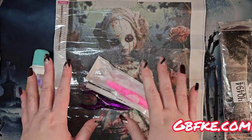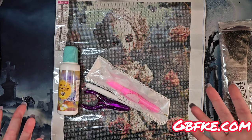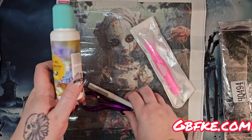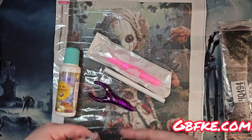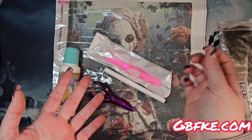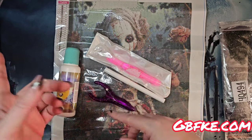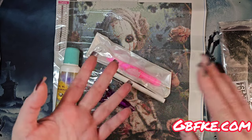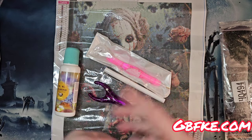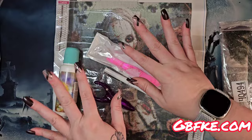Thank you so much for hanging out and seeing what I got my hands on. Definitely go check out GBFKE — they have all kinds of crafty goodness, from diamond painting canvases to tools, sealant, pens, and accessories. They also carry other crafts: crochet, knitting, embroidery, painting, and more — something for everyone. With that, it's time for me to clean up. I'll see you in the next one. Bye — stay naughty!